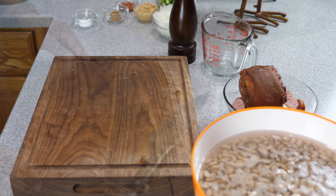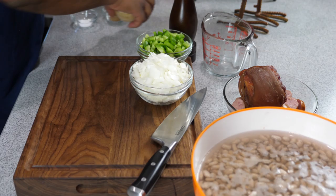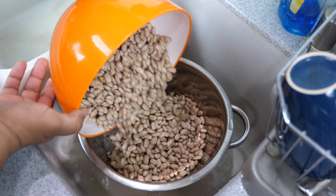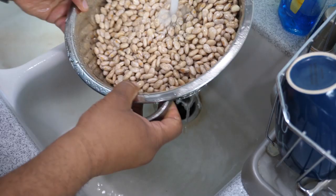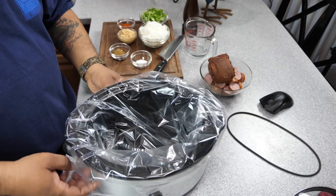Now that we have our ingredients prepped, it's time to rinse our beans. Take that strainer, go over to the sink, and pour them in. This is for all the new people venturing out and trying to expand their cooking horizon — it's super easy. Just rinse them in the strainer, run them under cold water, work your hands around them, and get underneath to clean them out. If you find any beans that look discolored, just take those out.